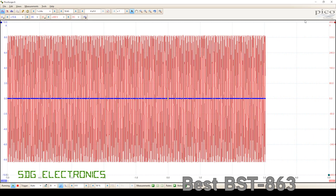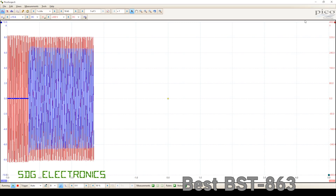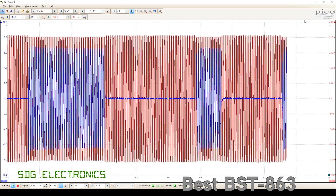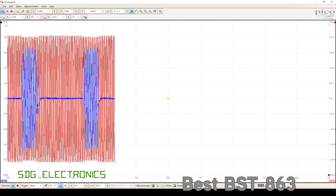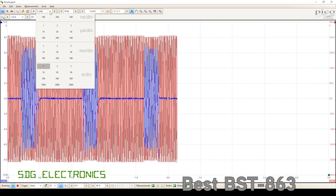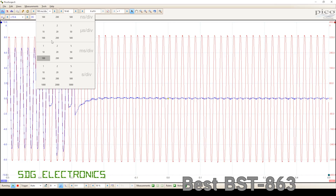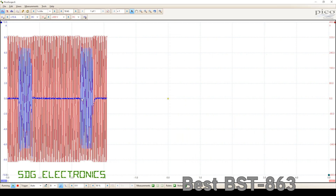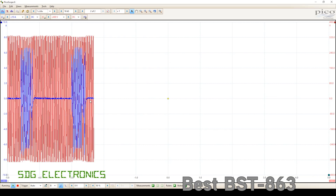Next up, we'll look at the Best BST863. I'll take it out of the cradle. And what we're seeing this time is much wider blocks of current being drawn. It does still look like we're seeing half-cycle by half-cycle control, but generally speaking, what it seems to be doing is much wider blocks rather than just pulses all over the place. You can see here we're not getting any random pulses in the middle — it generally is constrained to quite a wide block of current being drawn.